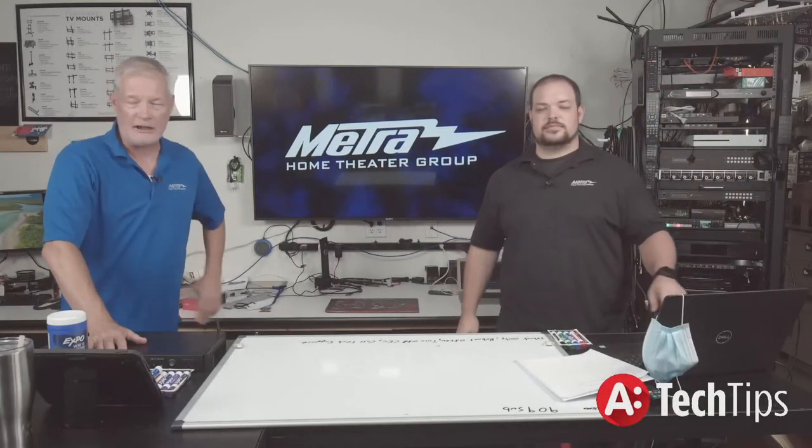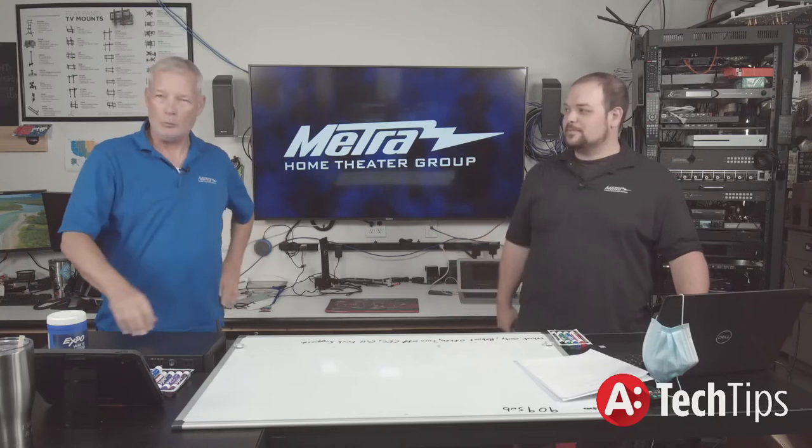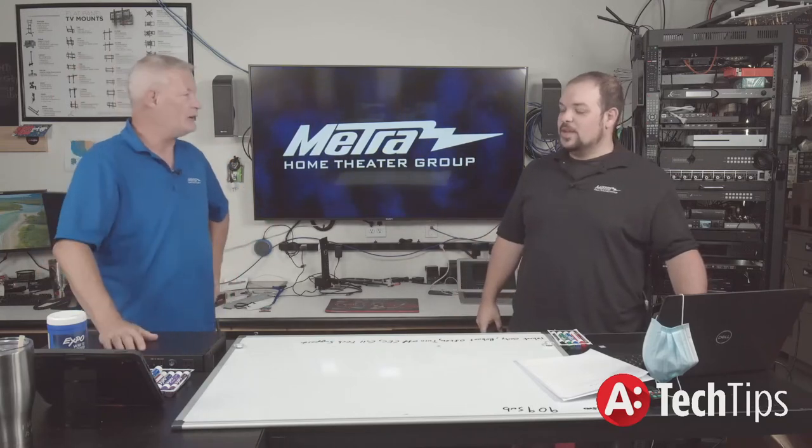Hello and welcome to Metro Home Theater Tech Tips. I'm Brent. I'm Adam. Welcome aboard. So Adam, what have we got today, sir?